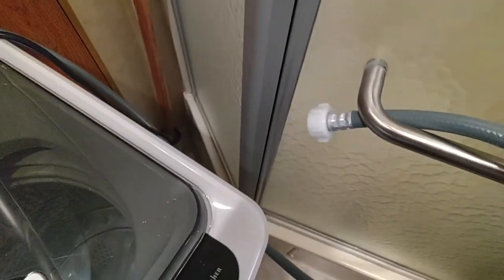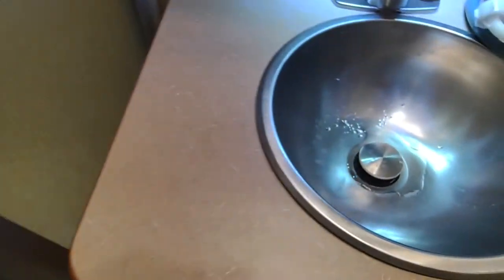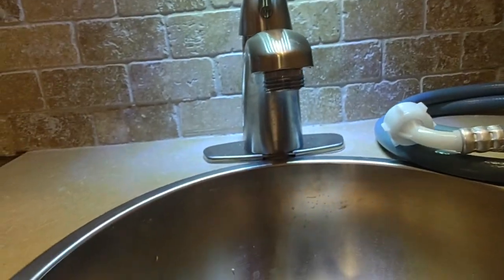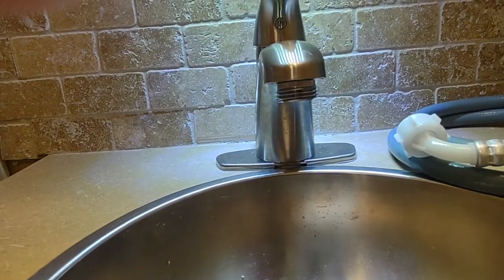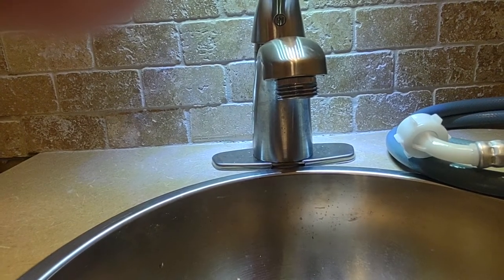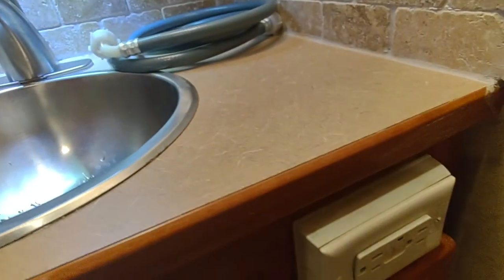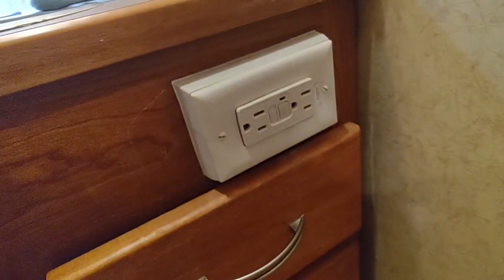The connection is through a garden hose type connection that we hook right into our bathroom sink with a hose bib aerator that I had to get and install in this faucet. It plugs right into a standard 110 outlet.